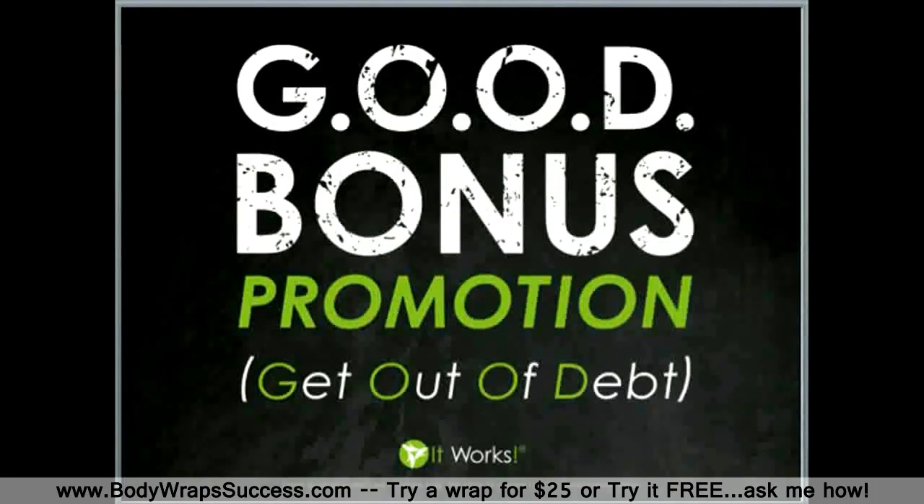Your timing is even better because if you start soon, you may be eligible for some other bonuses that we are offering right now. The cool part is anybody you get involved with the company at this time will be able to take advantage of these promotions as well.